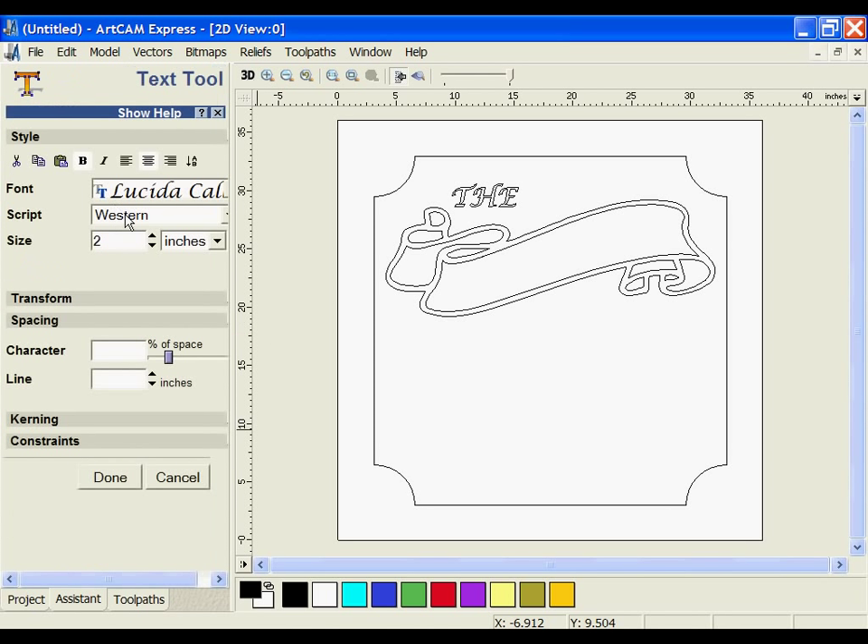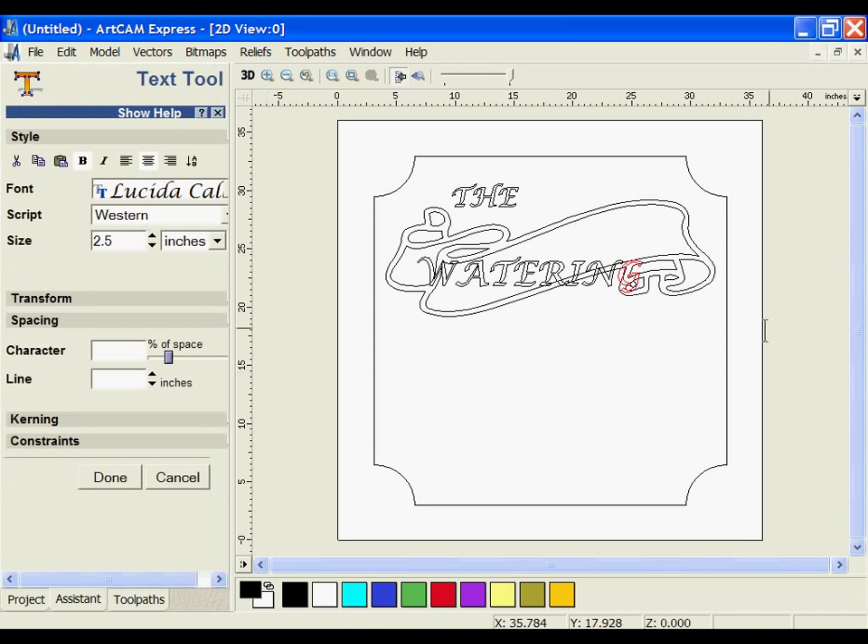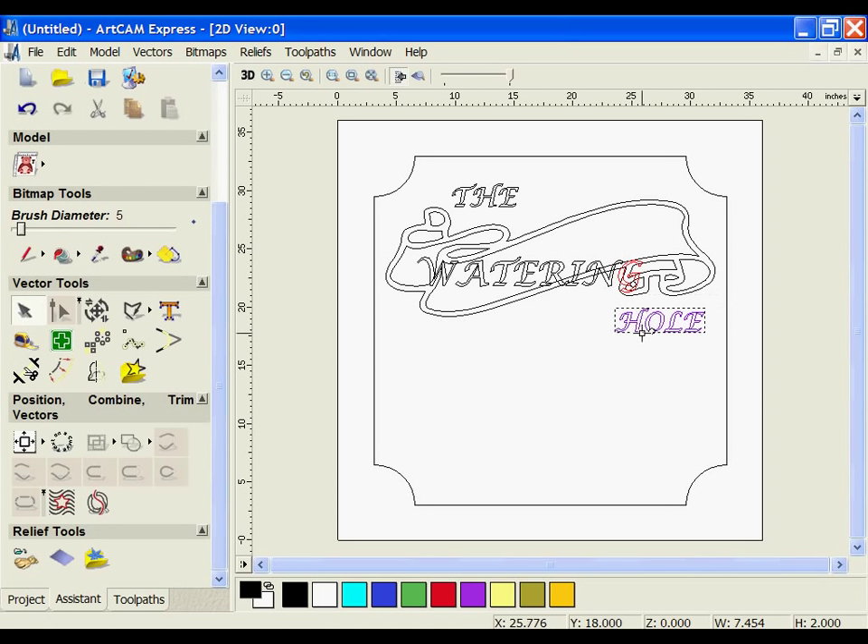I'm going to open the text tool again, make the text a little bit larger, and create another text block. I'm going to call this 'watering'. For the last text block in this portion of the sign, I'm going to set the size to 2, type out 'whole', and position that in the bottom right of the sign.